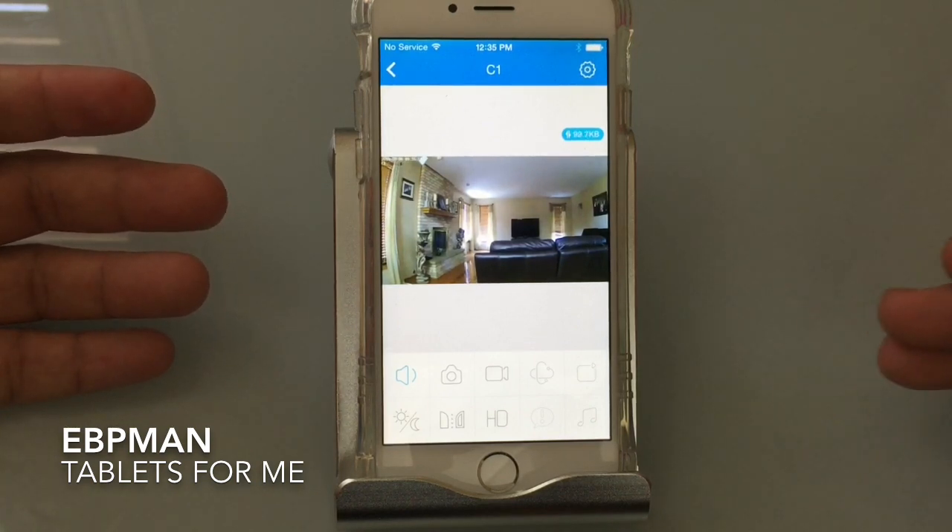I really like that and wanted to highlight it. In the menu at the bottom, you have the ability to listen and talk through the camera. It functions like a walkie-talkie — you press and hold to speak and it comes through on the other side, and you can also just listen. There's always going to be some delay. You also have the ability to take a snapshot — capturing what the camera sees at that moment — and you can start or stop recording what's going on in that area.